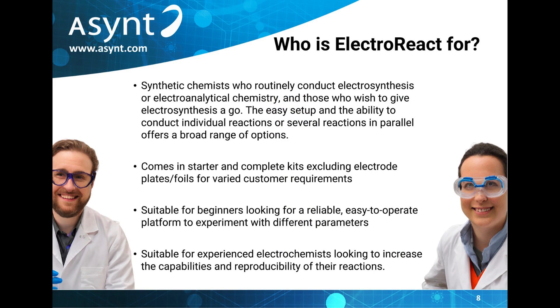Those who will be interested in the ElectroReact range from synthetic chemists that are routinely conducting electrosynthesis or electroanalytical chemistry, to those who are completely new to electrosynthesis and looking for a simple, easy to use system to break into electrochemistry with.